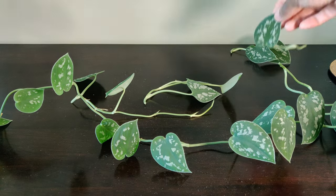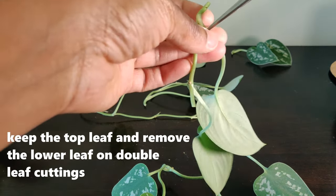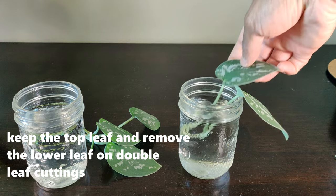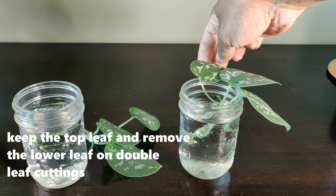The thought process behind removing a lower leaf is to prevent the leaf from rotting. You could also propagate a golden pothos this way, but it isn't necessary for that plant. I will follow this propagation until it's fully rooted in soil and producing new growth.